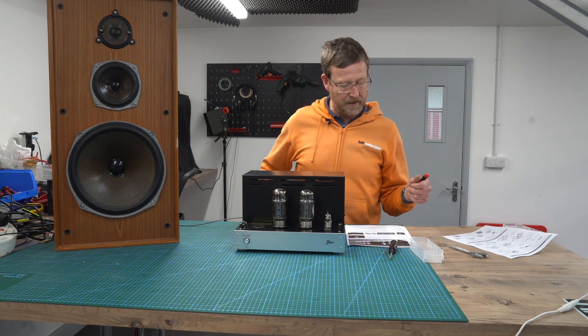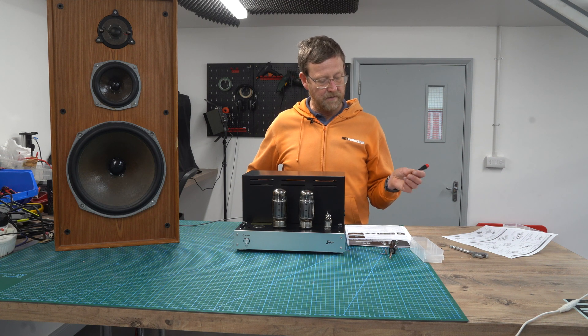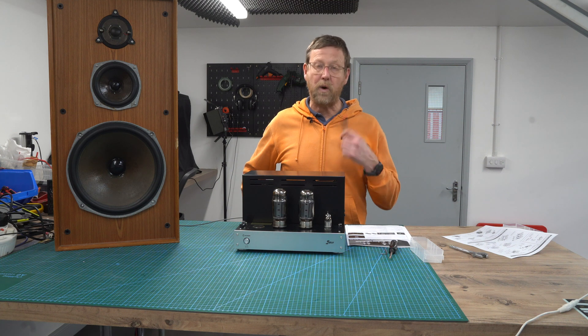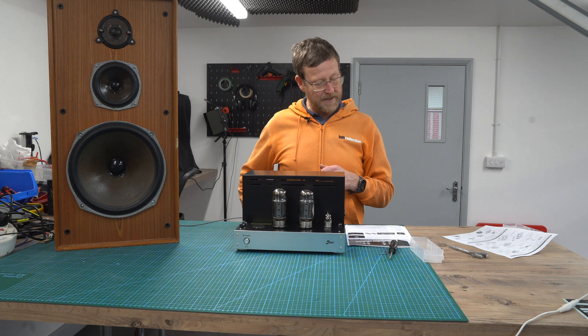The frequency response is 10 to 50kHz, very low noise at 50 microvolts. There's only one RCA jack at the back to play it, and that's about it.